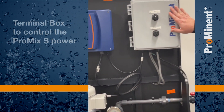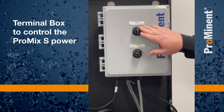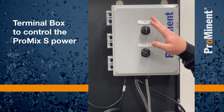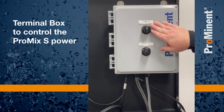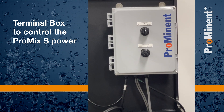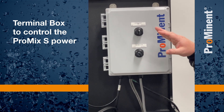Here we have our terminal box and switch box. The switches are what we use as a customer, as a user, to control this unit. This top switch is our system start. If we turn it to the left counterclockwise, we turn the unit on locally. If we turn it to the right, it's labeled remote — this unit would be expecting a contact from a device, whether it's the equipment it's running in parallel with, from SCADA, or from an external switch.